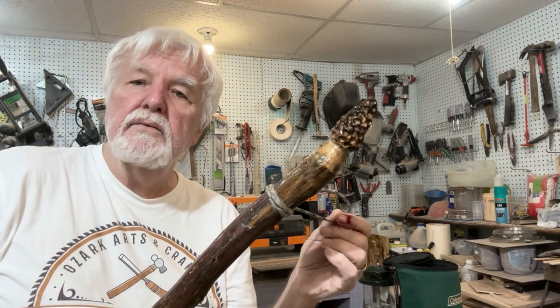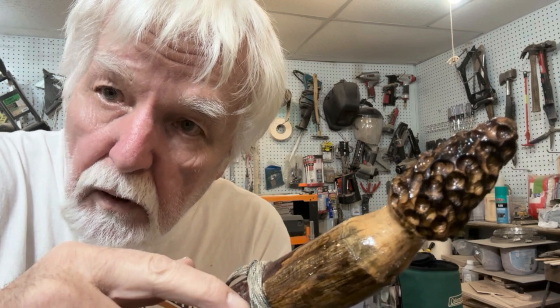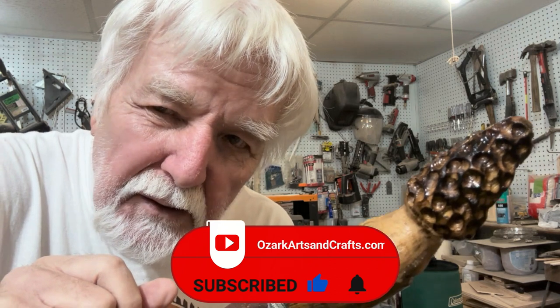That's about it for this video. I'll see you in the next video — whether it's about a walking stick or not, I'm not sure — but I'll see you in the next video. Looking forward to it.